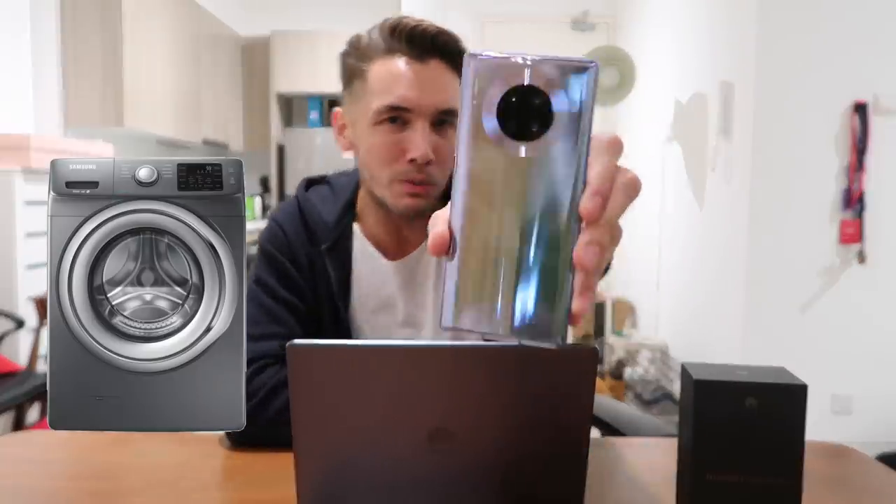First things first, before we get technical, I'm gonna tell you about the phone and the design itself. So when I bought this from Pavilion I was so excited to unbox it — I didn't wait till I got home. In the Grab car straight away I opened it up and I wanted to see what it looked like. It's very strange in my opinion; it looks a little bit like a washing machine, don't you think? But my friends quite liked it — they said it was very unique, very interesting.